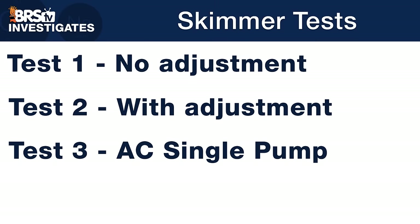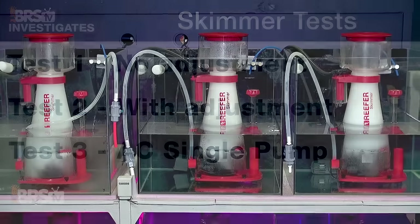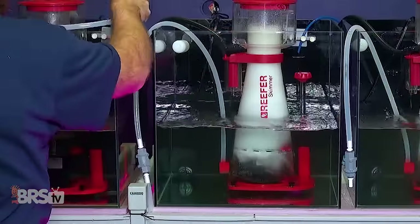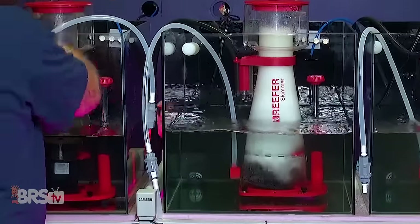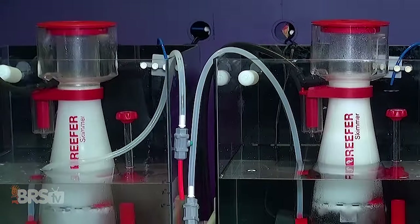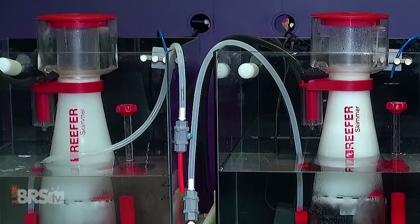For the third test, we attempted similar performance testing using three Red Sea RSK300 AC pump-driven skimmers, where we manually set each skimmer's air draw using a valve on the skimmer pump air intake tube, and then monitored their performance as we dosed equal amounts of organics to each tank.